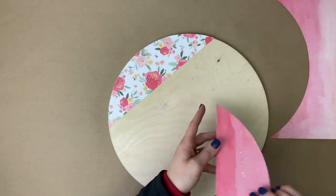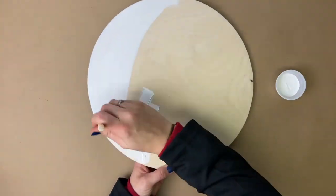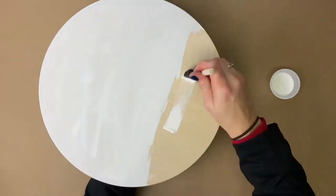Now that we've got our paper ready to go, we are going to work on painting the wood round white. Take your white acrylic paint and foam brush and paint the top of the wood round and the sides.